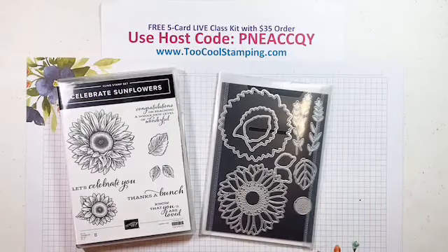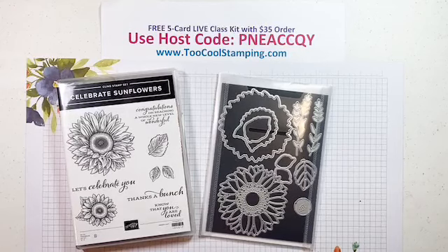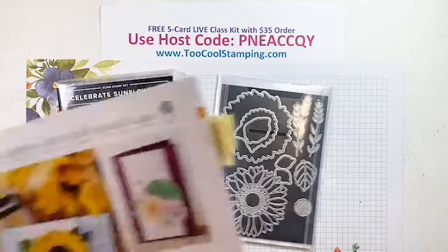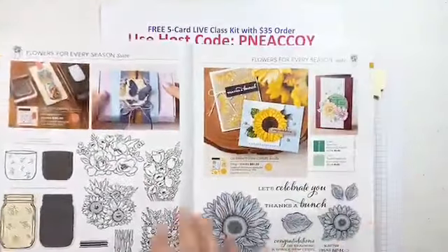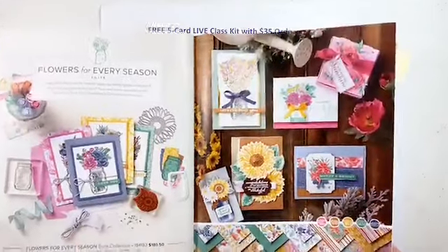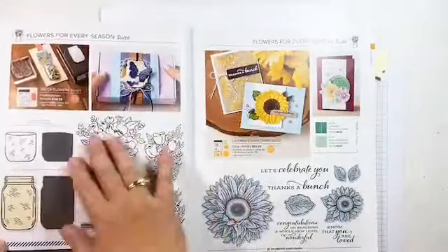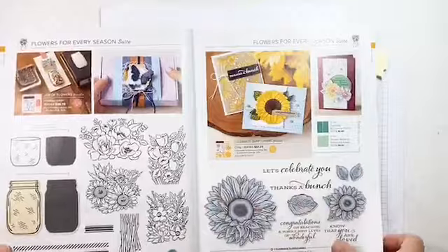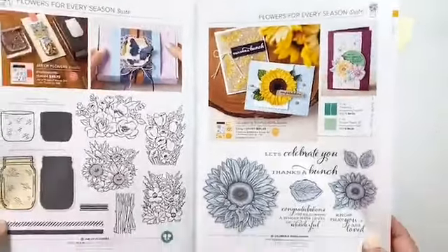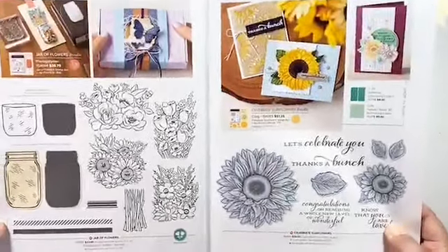I wanted to make this class really simple with a lot of coloring. If you were joining us last week, we did the Jar of Flowers Stamp Set — that's part of the same suite, the Flowers for Every Season suite. It's on page 10 and 11 of the annual catalog. Last week we focused on the Jar of Flowers and this week the Celebrate Sunflowers. I love all the different products that go with it, especially the Designer Series Paper.